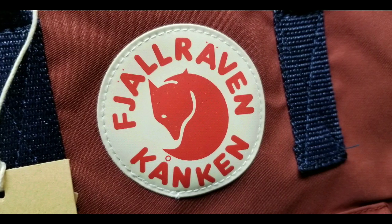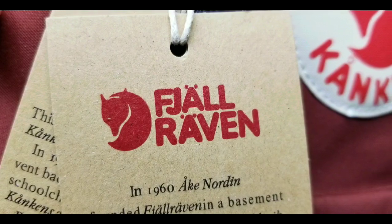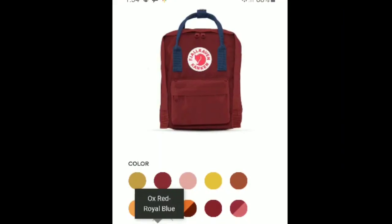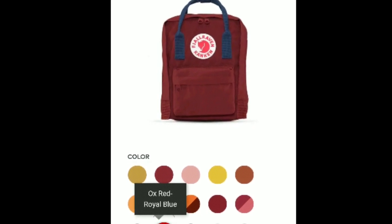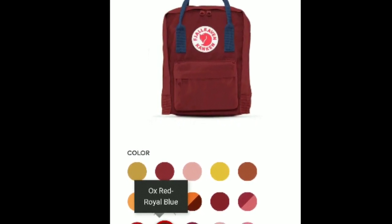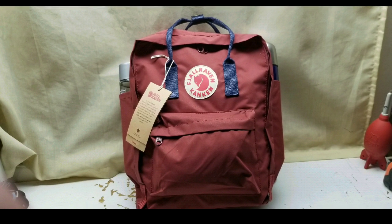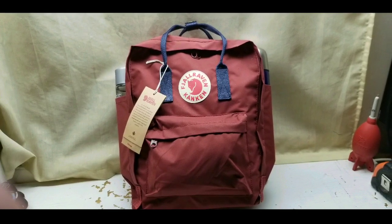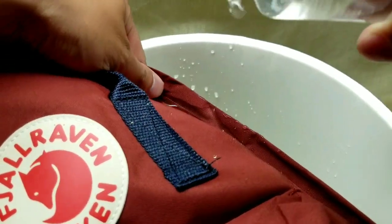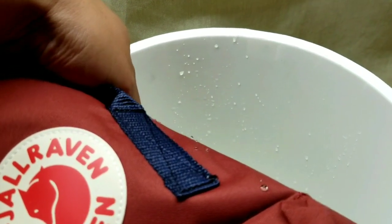Hey guys, I got myself a Fjallraven Kanken backpack and I'm going to do a quick unboxing and review of it. This is a pretty awesome backpack I got off of a raffle drawing, and this is an ox red and royal blue one, and I think it's absolutely beautiful. At first I thought it was just a really kiddie backpack, but it's pretty neat — it's actually pretty handy and can hold a lot of stuff. I'm going to do a full review including a water test as well as a utility test of this backpack in my next video.